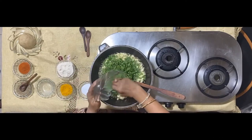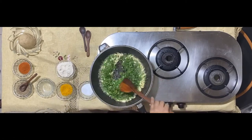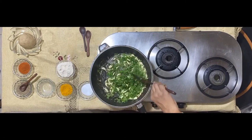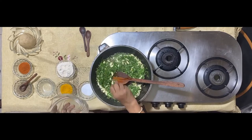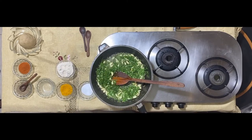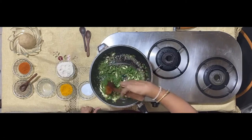Now add the methi — the pre-washed and cut methi leaves. There are three bunches of it. Sauté the leaves with the cloves of garlic.